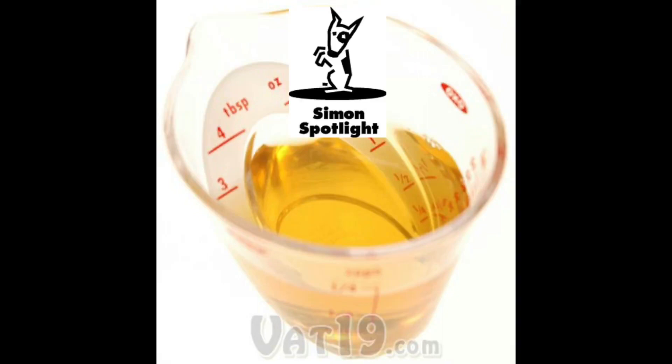There's a better way with mini measuring cups. They'll save your recipes and maybe your life. Order today at Vat19.com.